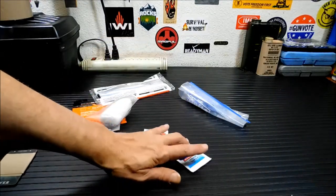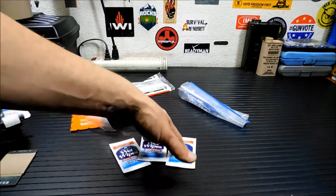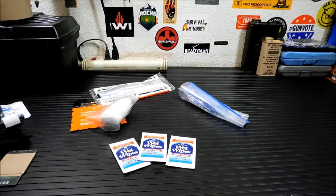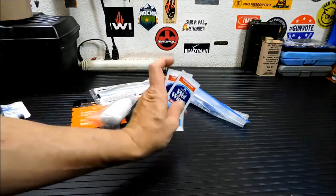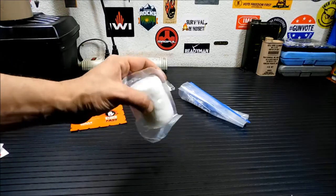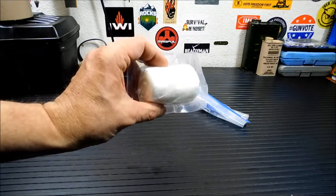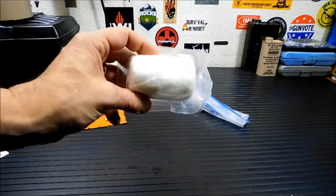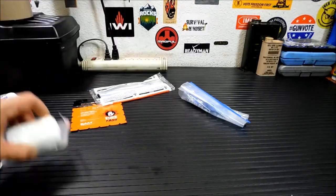I like to throw some antibacterial wet wipes in there. This isn't for wound care — this is to clean your hands off. If you're treating yourself or your loved ones and there's a lot of blood, you probably don't want that on your hands afterward. These work well, they're small, and you can pack them down. Next up, some gauze — any kind of gauze will do. It's definitely handy for wrapping up wounds and areas that are injured, especially after you've packed in a QuikClot sponge to stop bleeding.